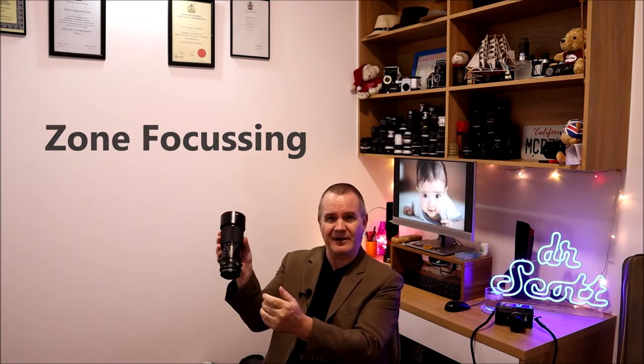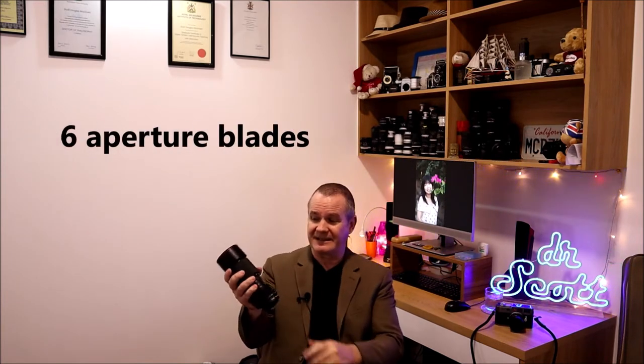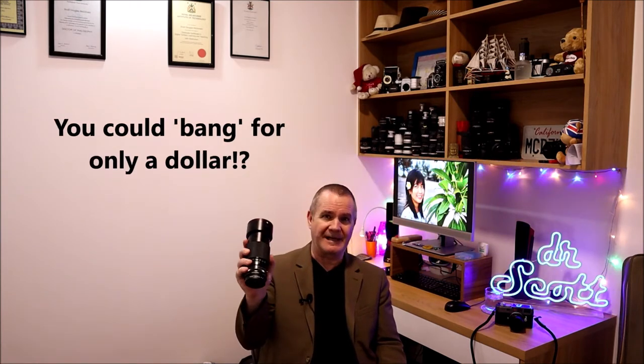There's a range scale here for those who do zone focusing. On old manual focus lenses like this, you can actually set your aperture ring and then match your distance scale to figure out what's going to be in focus without technically having to look through the lens. It has six aperture blades, and it was made by Tokina in 1983. It's good bang for the buck for a vintage lens.